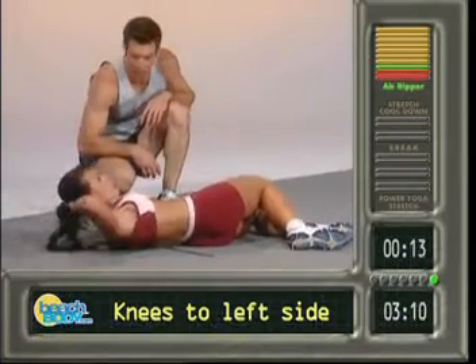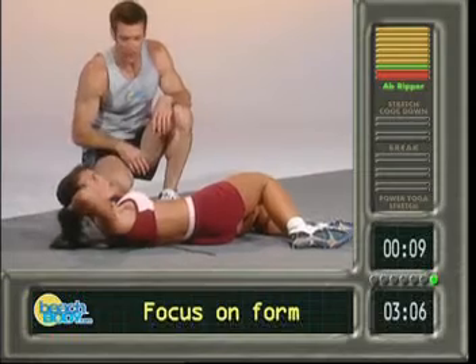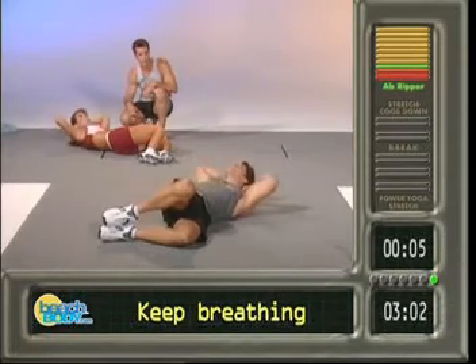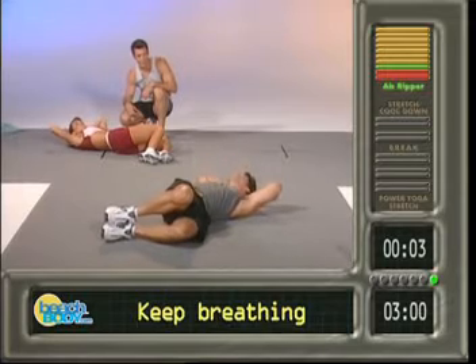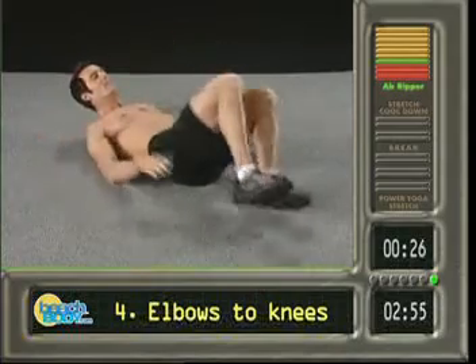Let's roll them over to the other side, see what Lisa's doing. And go — one, two, eyes up, three, elbows wide, four, crunch that oblique, five, gotta breathe, six, come on bring it, seven, eight, nice work, nine, ten. Good.